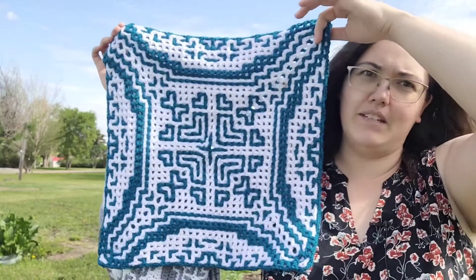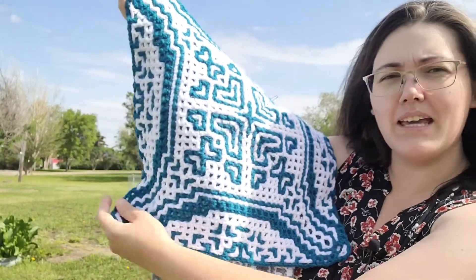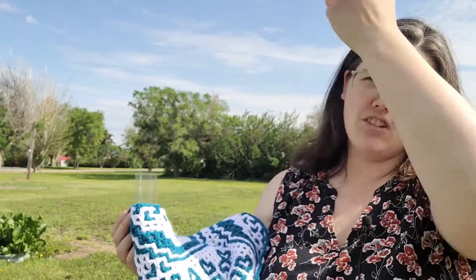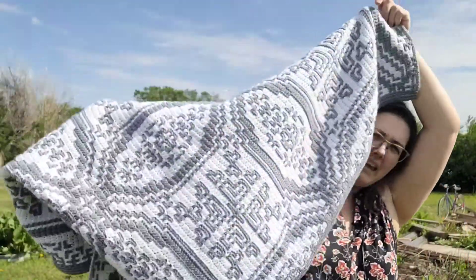This is a square — you can see that. If you do the interlocking version from the bottom up, you'll make it this big and you make a square. The pattern is written in a way that if you wanted to, you don't stop here and you repeat it — you can make it as big and as tall as you want. You just do the repeats. Both the interlocking and the mosaic version are written in that manner, so you can make a square or you can make a blanket.